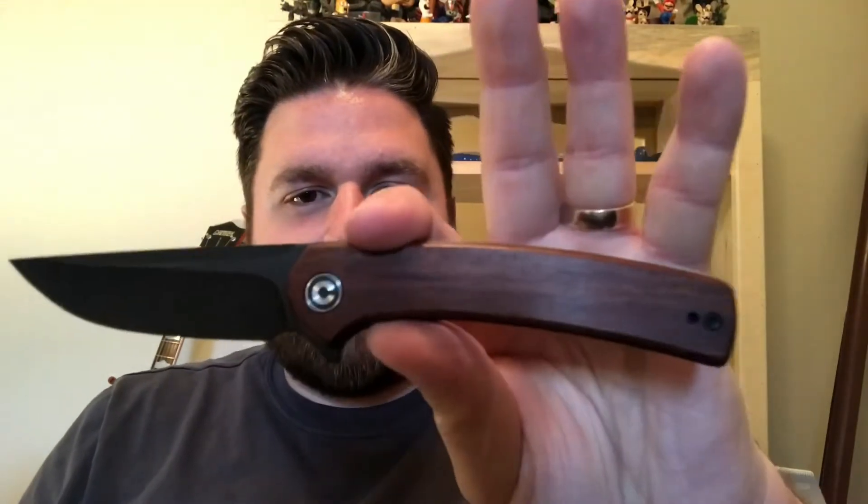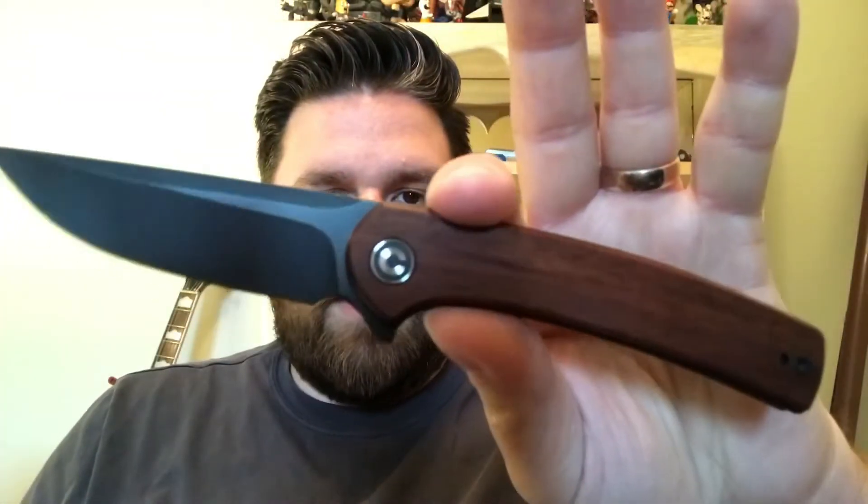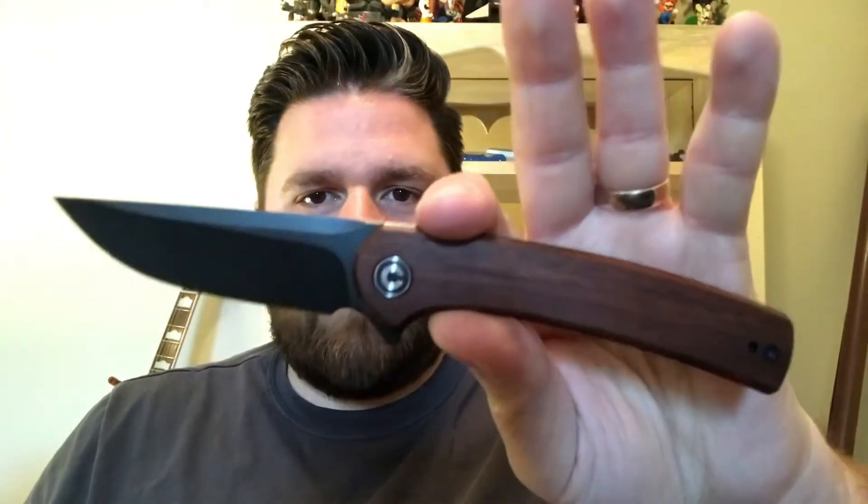Hello everybody, I'm Sharpenblade and today we're going to take a look at the Civivi Mini Asticus. The quality may not be fantastic on this — I'm using my front-facing camera on my phone instead of the proper camera, but this is just going to help me line things up. If things look a little fuzzy or grainy, I will do proper filming for the size comparisons and specs at the end of the video.